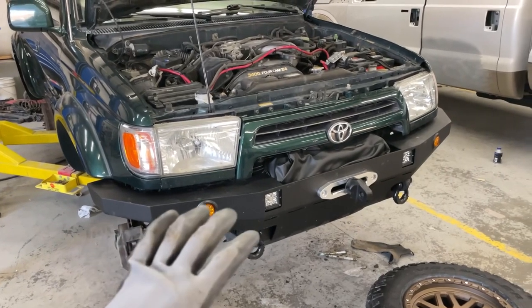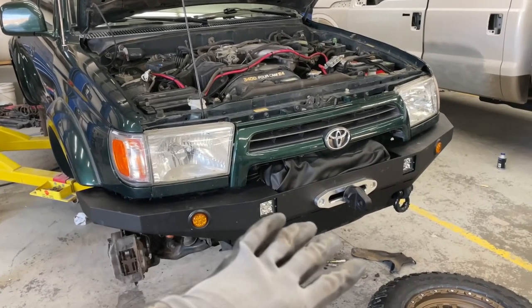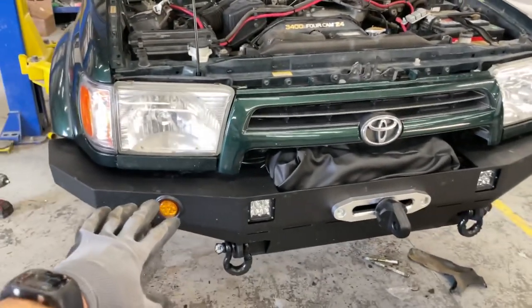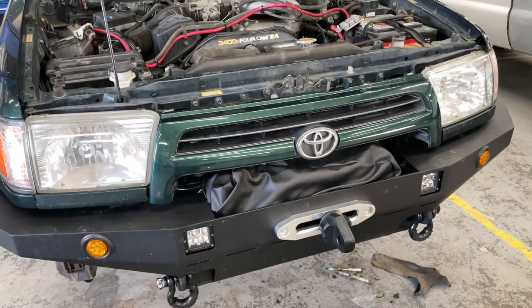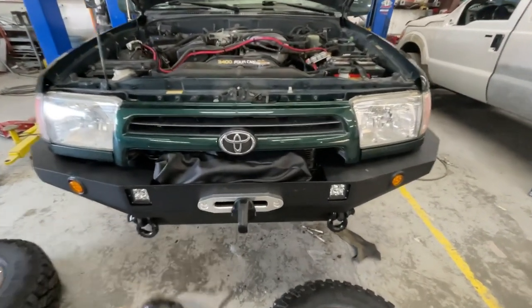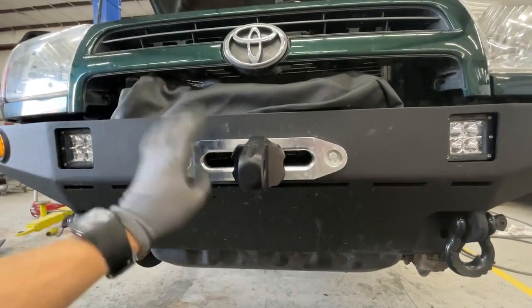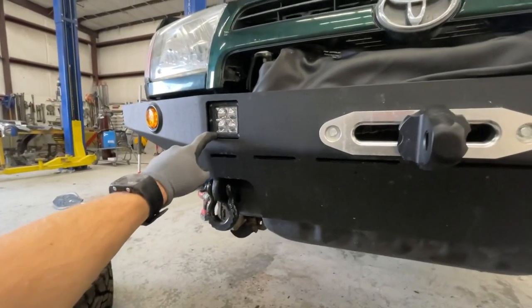If you watched my last video, I was building this bumper — I'll put a link up. It's a Coastal Off-Road bumper kit that I welded together and got powder coated. Last time you saw it, it wasn't powder coated, just raw. Now I have a Harbor Freight 12,000-pound winch under that cover, upgraded to synthetic rope, a winch controller off Amazon, and Rigid Industries Dualies for lights.